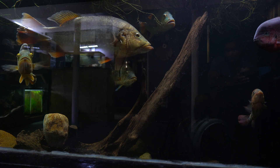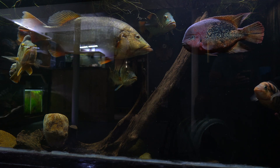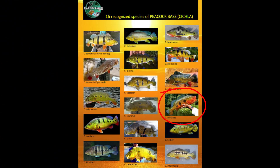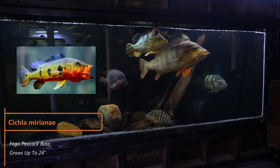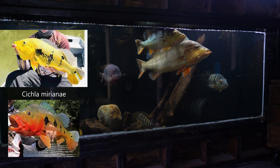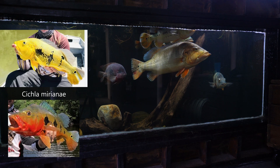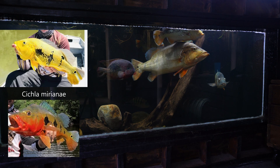Those are the species I currently keep or have had some experience with, and the most common species. The following species are not as common, so there isn't as much information available, but here's what I know. Cichla marinae, also known as the fogo peacock bass, grows up to 24 inches. There are two color variants: the yellow fogo and the red fogo. Juveniles start off with a lateral line that can stay for the entirety of their life, but most of the time it fades into spots or blotches. These fish are hard to find, but at the time of making this video Predatory Fins has some in stock.